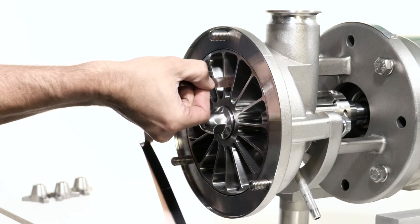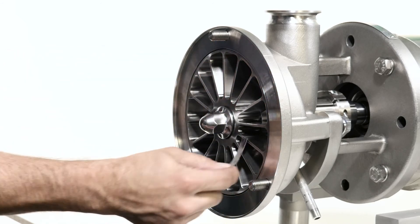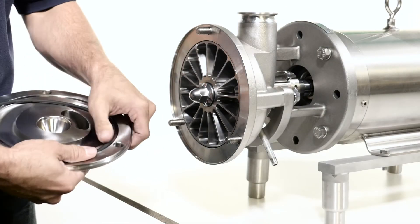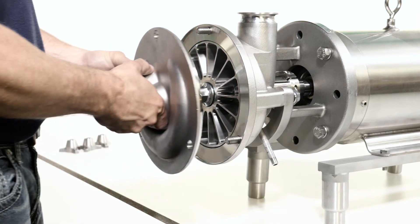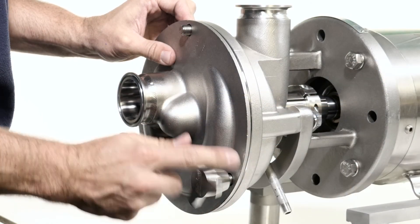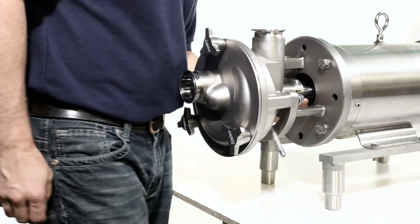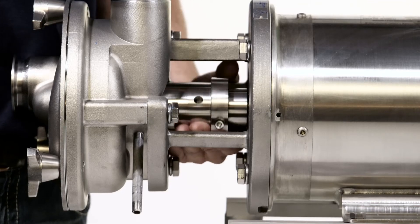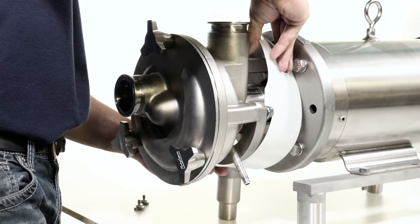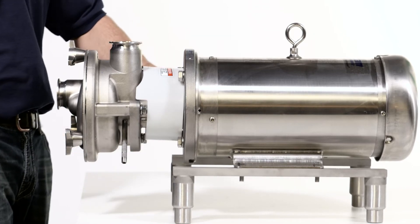Using a feeler gauge, ensure that the impeller gap is correct. Install the cover o-ring and the cover. Install the cover nuts and tighten with a soft-faced hammer. Rotate the shaft to check for rubbing. If any is detected, recheck your seal installation. Replace the flange guard. The pump is now ready to be placed back into service.